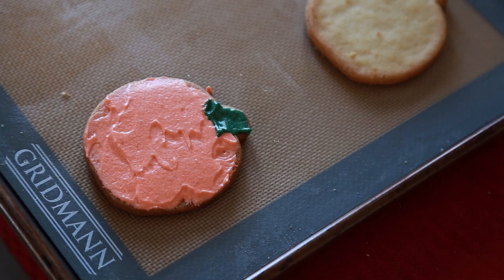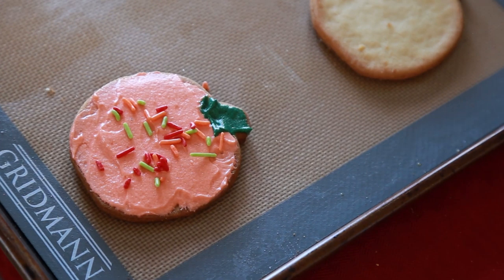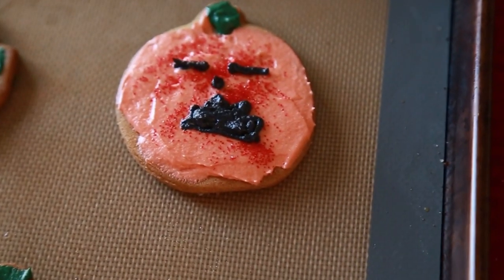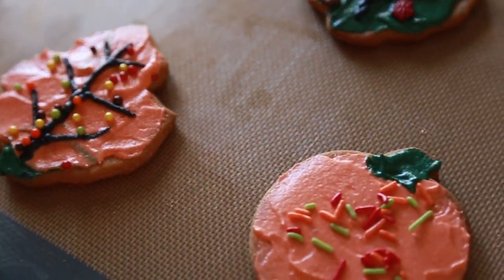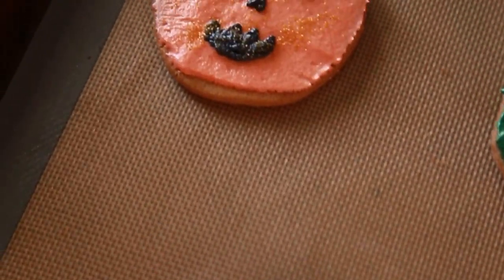I made a batch of green frosting as well and put that on there for a stem. I think it looks pretty good. You know what would make it look even better? Sprinkles. I'm going to do this with the rest of the cookies. I also made a little bit of black frosting and put it on the pumpkins so that they made jack-o-lanterns.